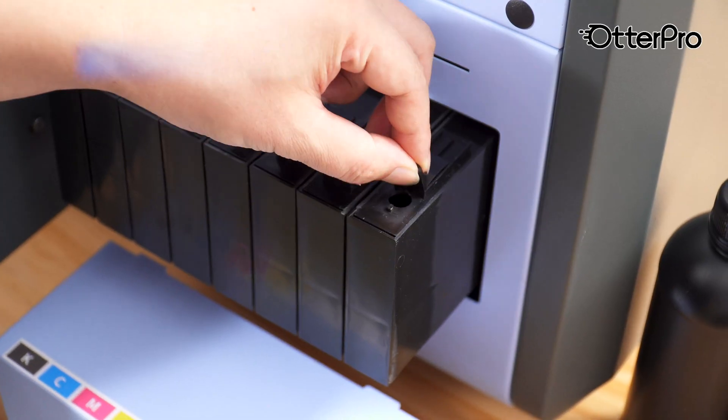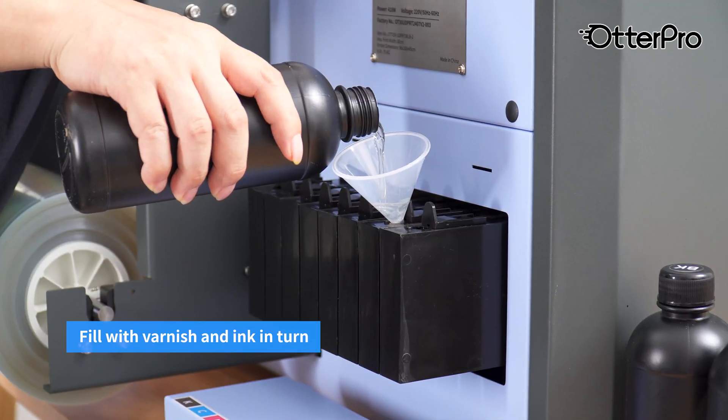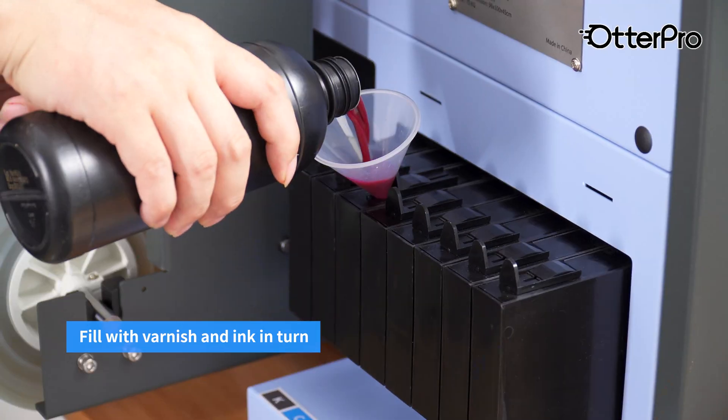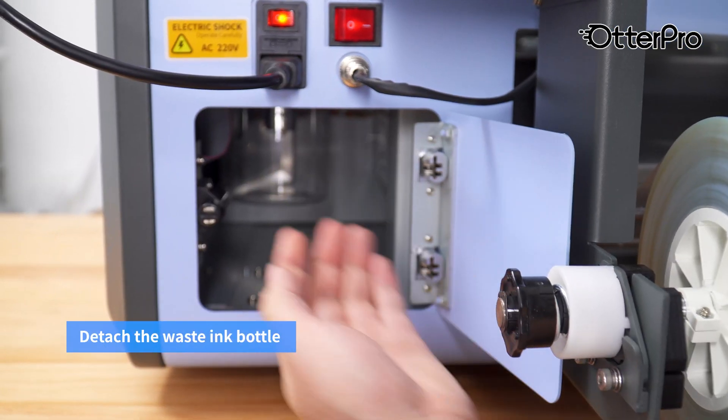Detach the ink supply cover. Fill with varnish and ink in turn. Detach the waste ink bottle.